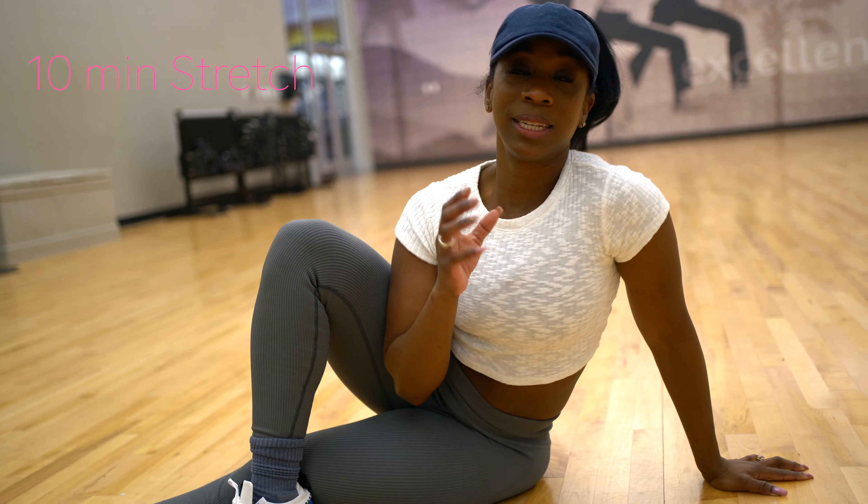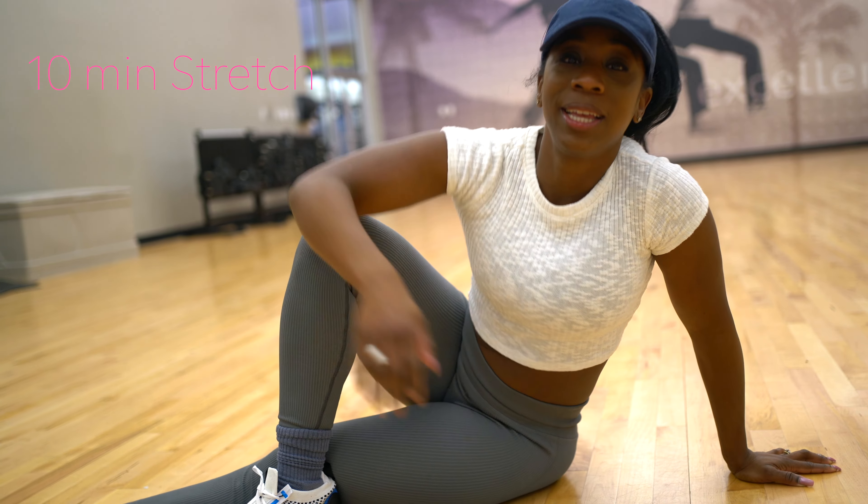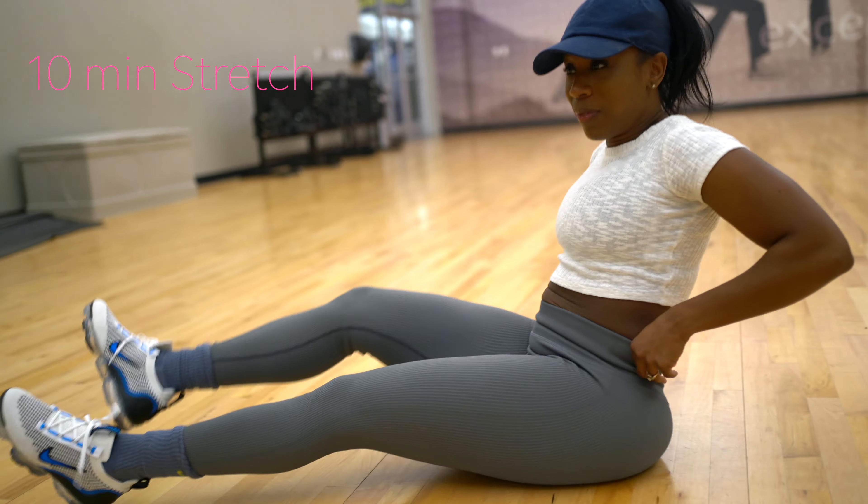Stretching my back — it's so painful. My thoracic spine, it's like to rotate from left to right it's so tight. I'm not sure when that started to develop.